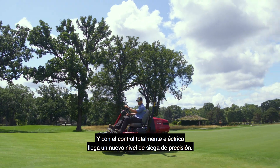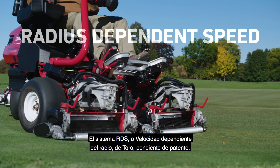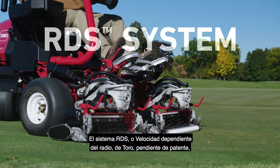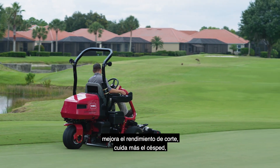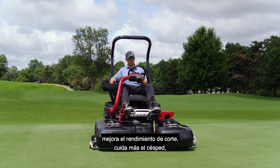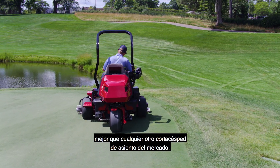With all-electric control comes a whole new level of precision cutting. With Toro's patent-pending radius-dependent speed, or RDS system, the E-TriFlex RDS system improves cutting performance, is gentler on your turf,